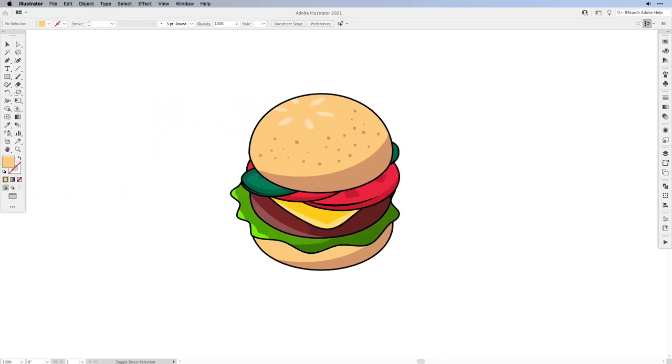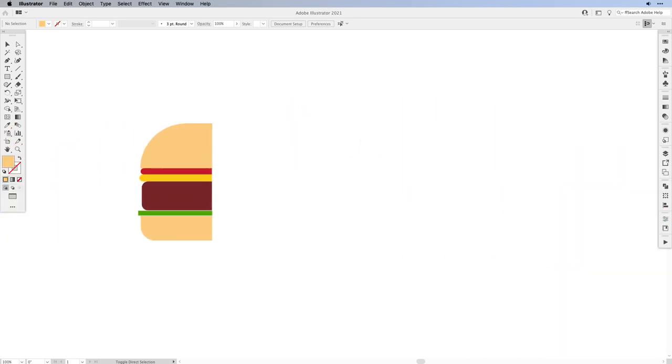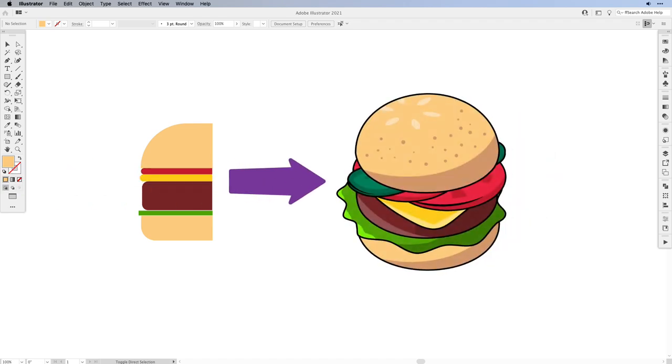Hi everyone and welcome back to another Vector Twist tutorial. In this tutorial I'm going to show you how to draw a 3D or isometric burger. We're going to be using simple shapes and with the help of the 3D tools in Illustrator we're going to turn it into this neat icon that you see on the screen.